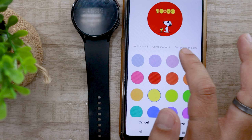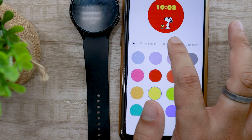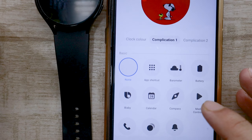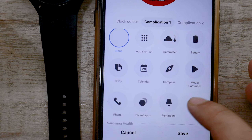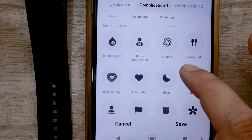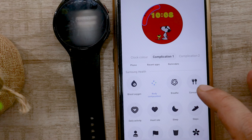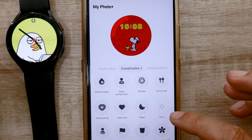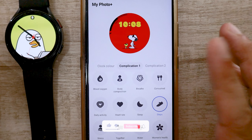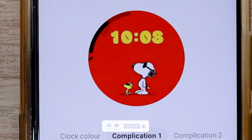Swipe again — this will bring you to the complication one page. Samsung allows you to put four complications at once on the watch face. To put it simply, they are kind of a widget you can place on your watch face. In this complication one page, you can select various data metrics: battery, Bixby, step count, stress, particular exercise, weather update, and a lot more. I am going to select the step counter here — this complication will be available in the upper left corner of the screen.